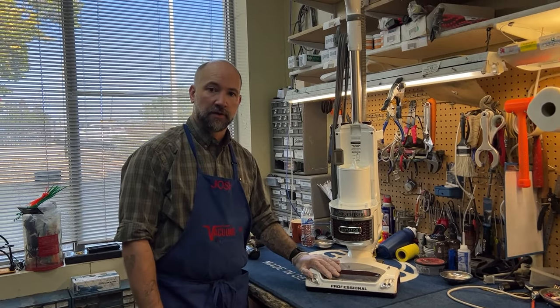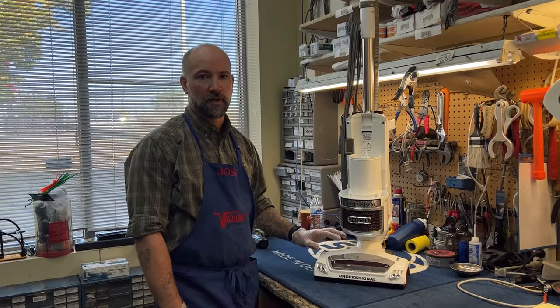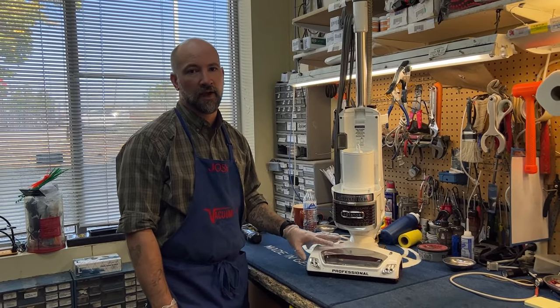I'm Josh from Vacuums RS & Sewing 2 in Arvada in Boulder, Colorado and today we're going to talk about replacing the brush roller micro switch on a shark vacuum.